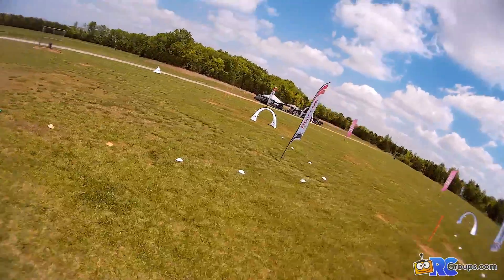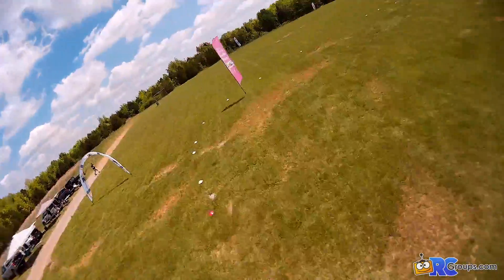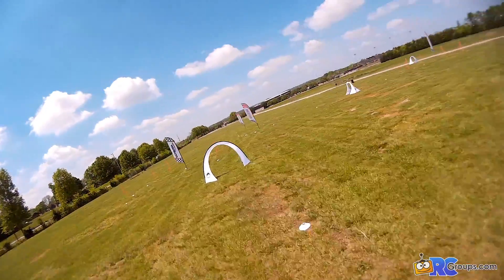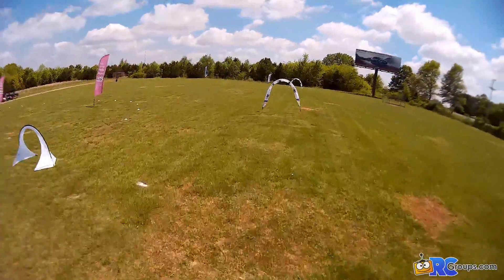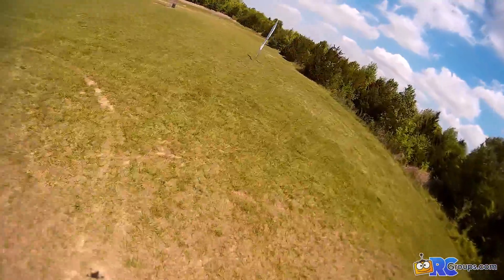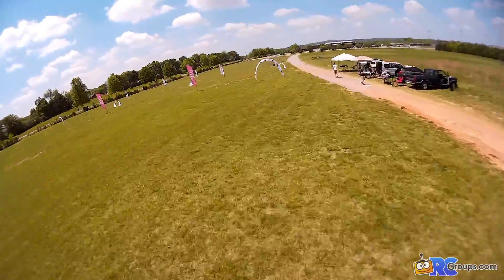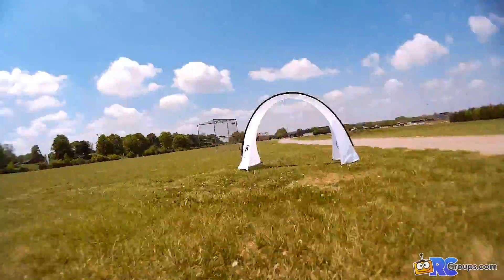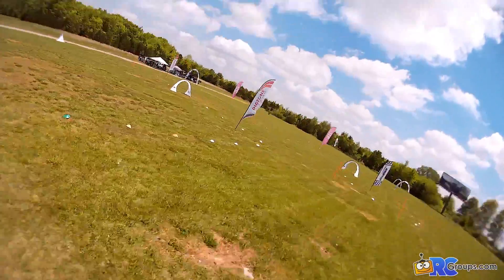On the track these felt just as good as any other BLHeli speed controller I've ever used. They didn't get hot, didn't catch fire, didn't do anything weird — they just worked like I'd expect. After a day of flying, crashing, and powering up in the grass without burning anything up, I can recommend them. That's the Octa BLHeli 20 amp speed controller.